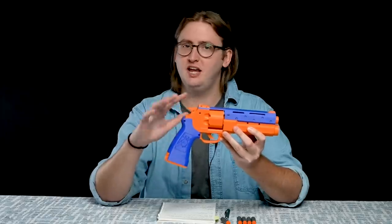Up here we have a hammer. This is not a functional hammer, as this is not a hammer-action blaster. But when you fire, it does move back and forth for the cosmetics.